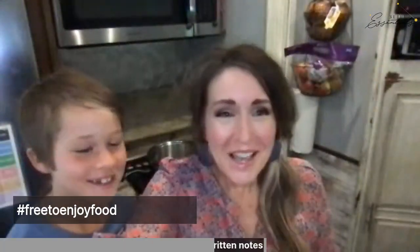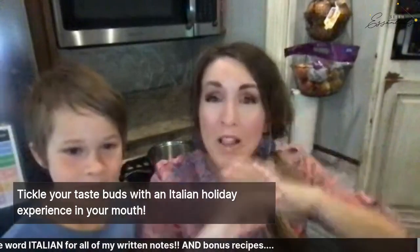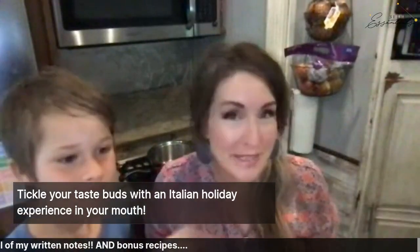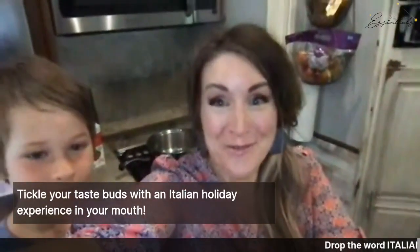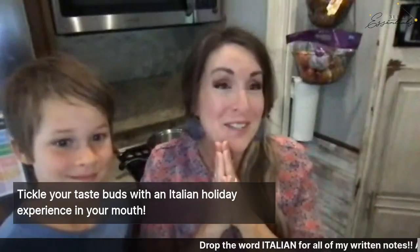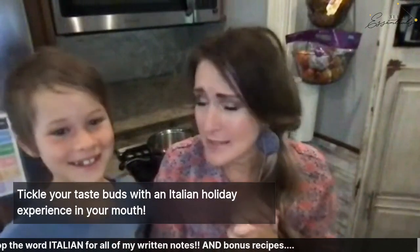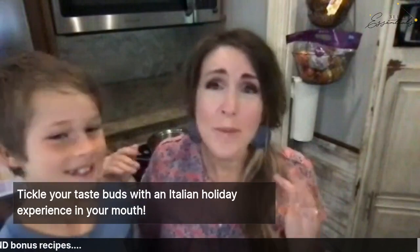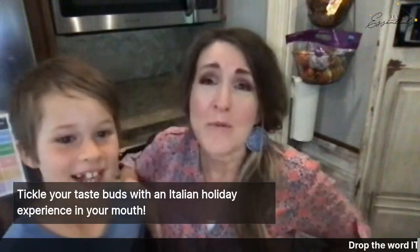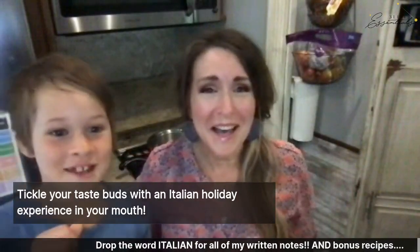If you drop the word 'Italian' below, I'm going to give you all of my written notes today so you don't have to write down the recipe. I'm also going to give you some bonus recipes like a creamy Italian dressing. We're all about simple here because I have three boys and we run three different businesses — nobody's got time for complicated.